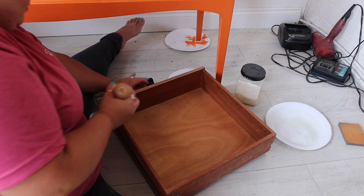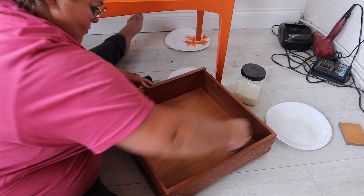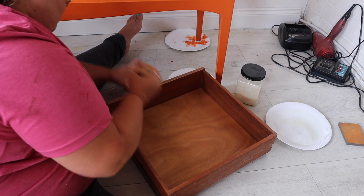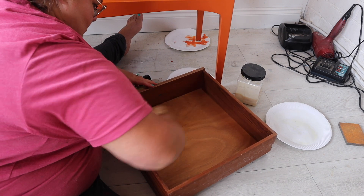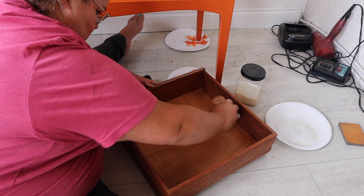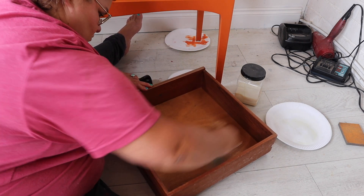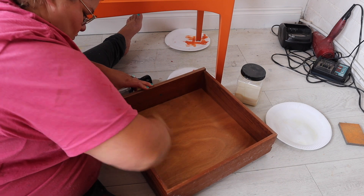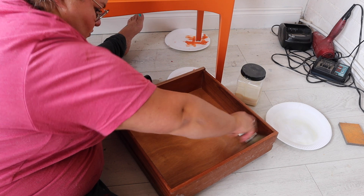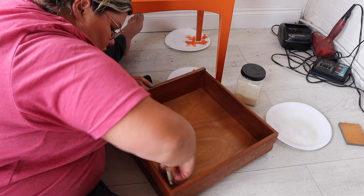I also did the same on the drawer interiors. Not only does this nourish the wood, it smells phenomenal. My favourite scent is Orange Grove because I'm a citrusy kind of gal, but there are other scents in the range as well. There's also an unscented version of this product if you are sensitive to smells, and you can also add a couple of drops of your own essential oils into the unscented one to create your own bespoke smell.